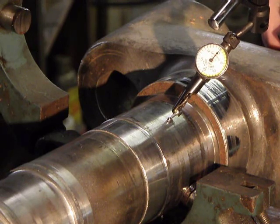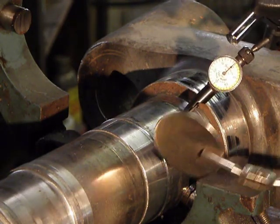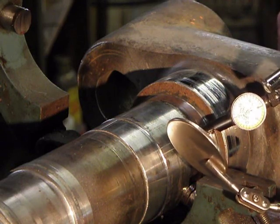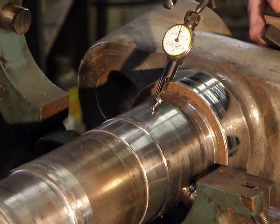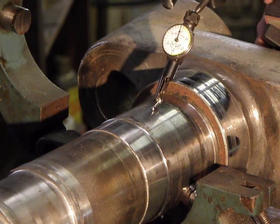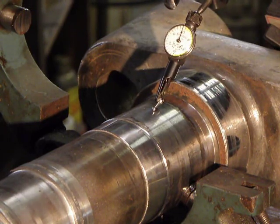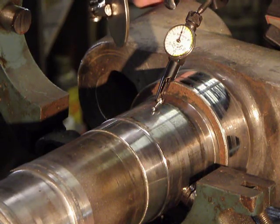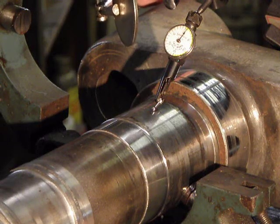I'm going to move something out of the way here. We're going plus in this direction — plus, plus, plus. So I've got to lift this up in the center. I've got to move both steady rest buttons. I'm going to lift this up two thousandths.